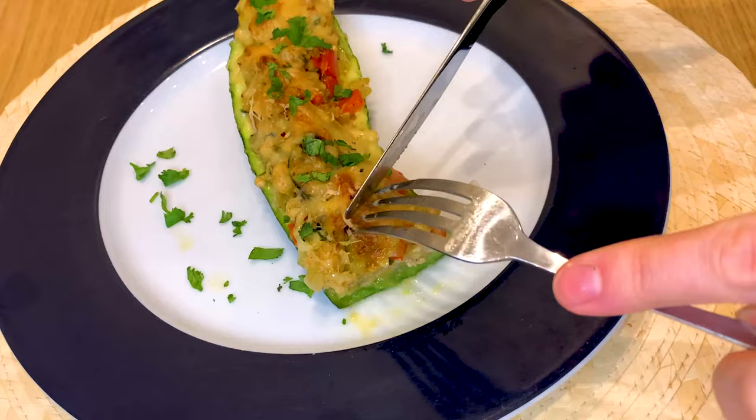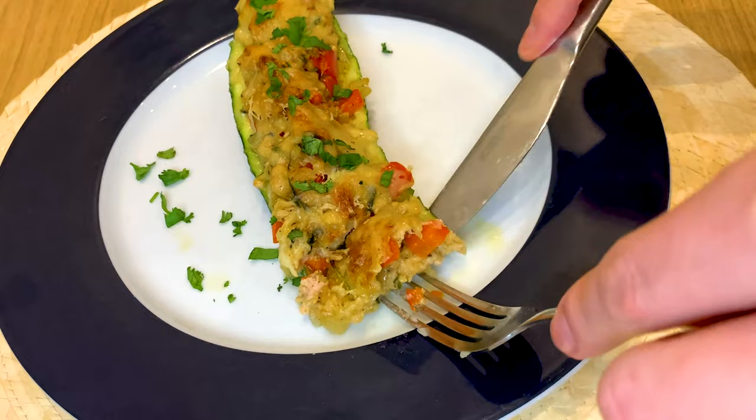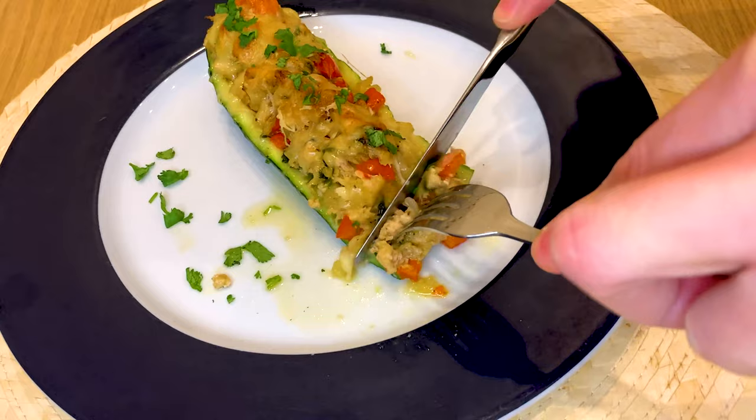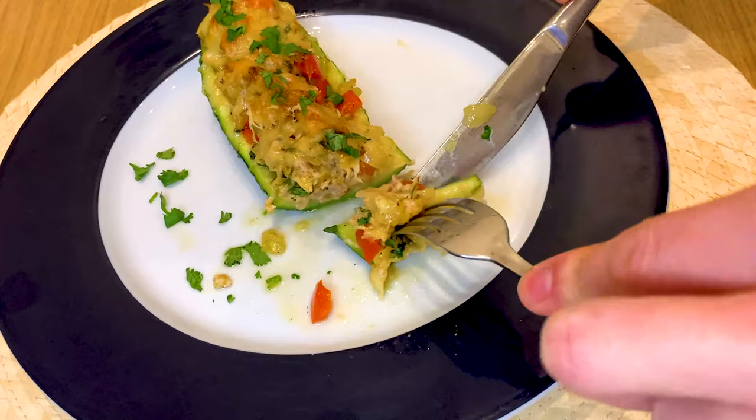Serve up with a sprinkle of fresh cilantro, maybe with some rice on the side or a good piece of bread. The filling is very, very nice — it has the flavors of the tuna fish and the cilantro, it's nicely seasoned, and the red bell pepper gives a lot of good taste. And then we have the garlic and onion. So you get so much in this dish in terms of vegetables and proteins from the fish — it's so good.